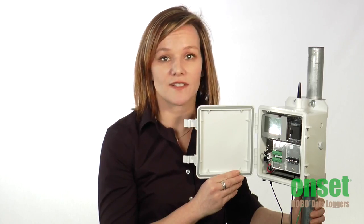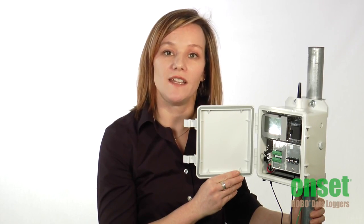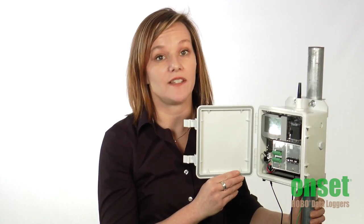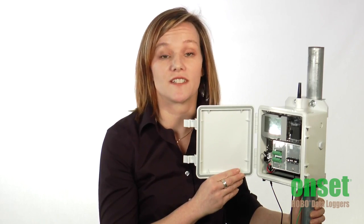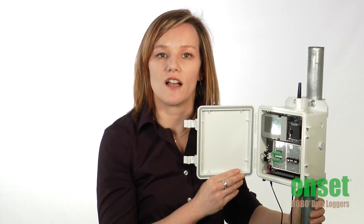The RX3000 has powerful alarm capabilities. You can set up alarms for any of the measurement channels that can notify you of critical conditions or activate a relay in the optional relay module. You can also set up a system alarm that can notify you of system problems such as a damaged sensor, so they can be fixed before critical data is lost.